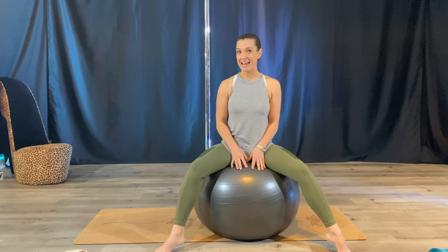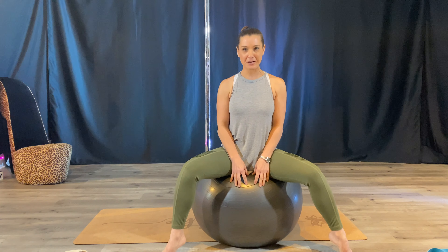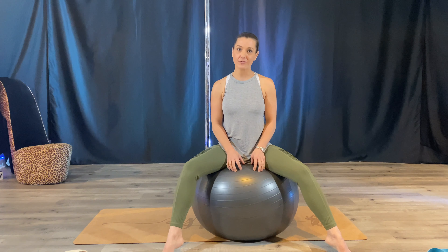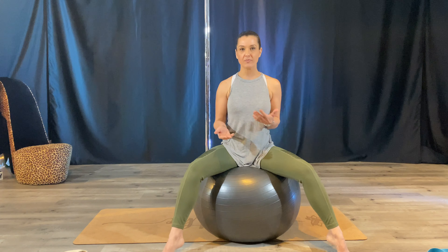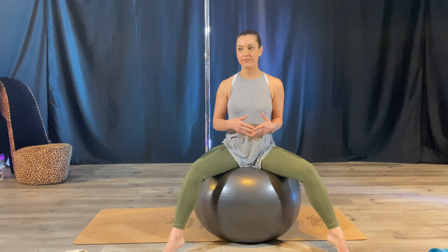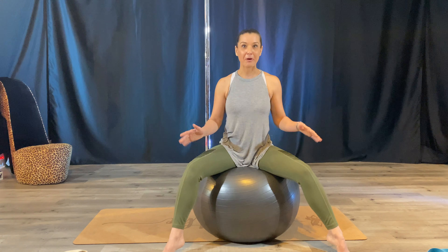I don't really like doing static stretching — it doesn't feel good to my body. So I like to find creative ways to stretch that help really move my body in more of a flow and ease than just holding stretches for like a minute, upright with no equipment.